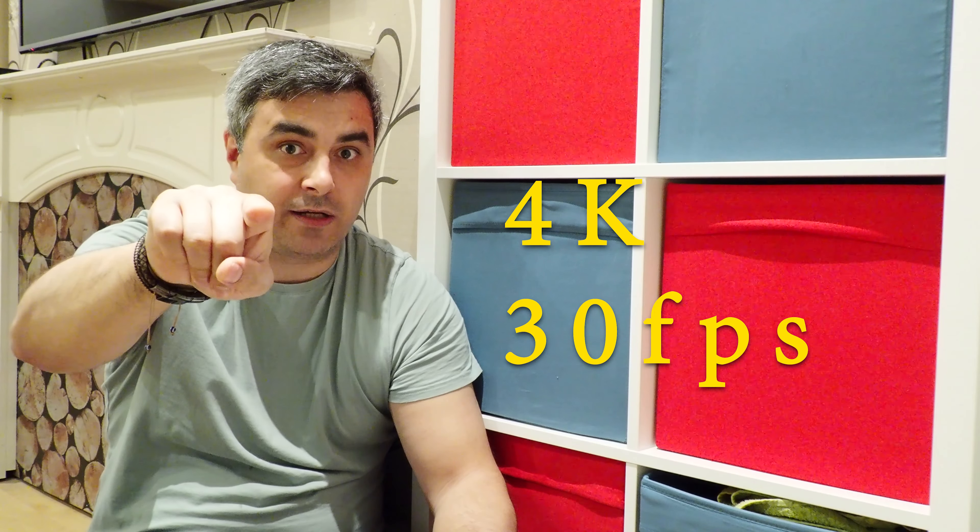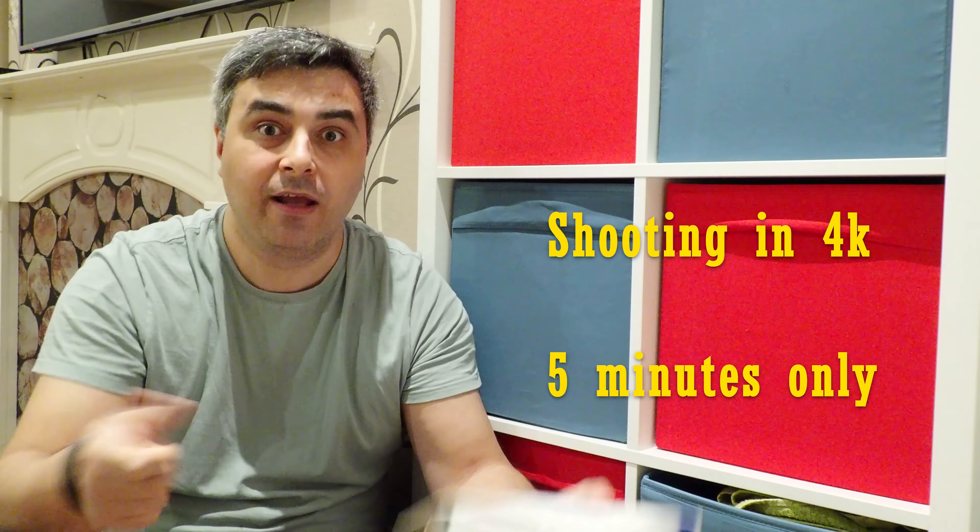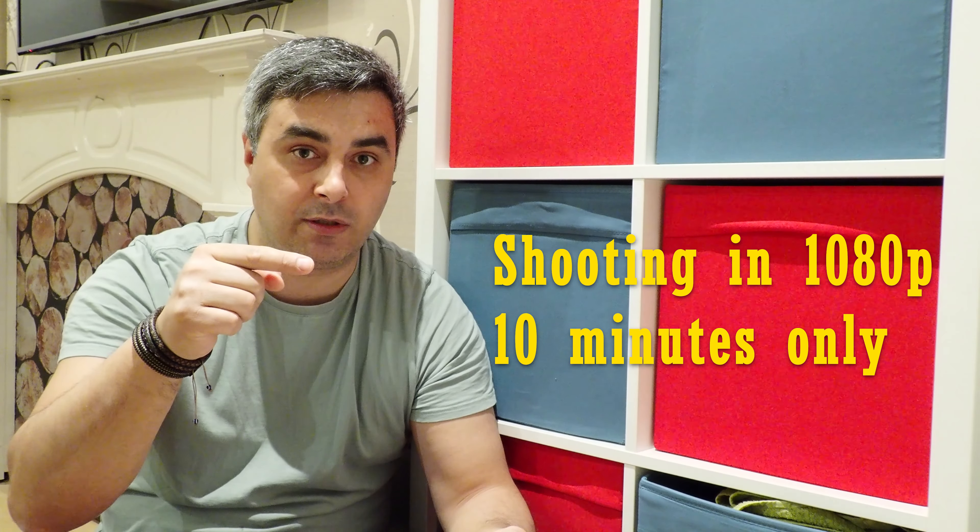This camera is about 30 seconds remaining until it stops recording. I'm recording in 4K at 30 frames per second. The maximum time to record in 4K is five minutes - everyone was asking how long you can record in 4K. And in 1080p it records for 10 minutes only. So five minutes for the Olympus TG6 in 4K.